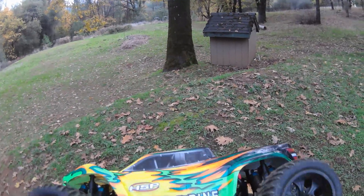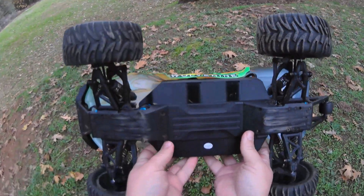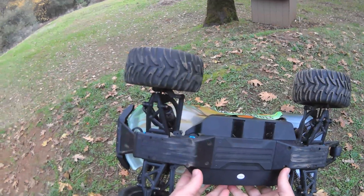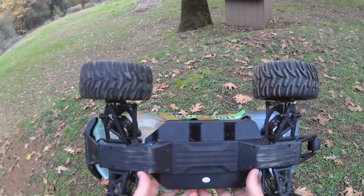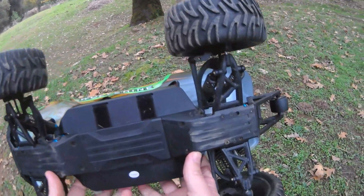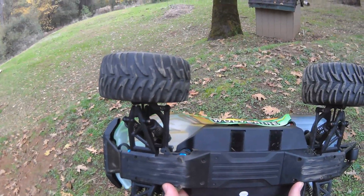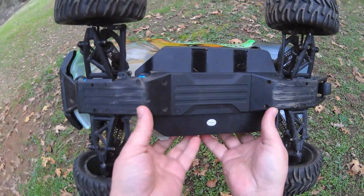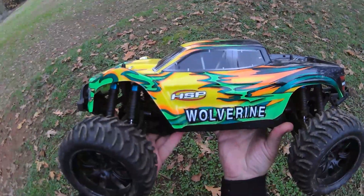I fixed this the other day — it wasn't the front grub screw, it was the rear grub screw. Now this chassis is the baby version of the Kaiju. The Decono is just a miniature version of the Kaiju — this is the OEM for the Decono. The difference is that this runs pivot ball suspension on all four corners and the Decono and Kaiju do not, but it's the same chassis. It comes apart the same way too — pretty cool, HSP Wolverine.